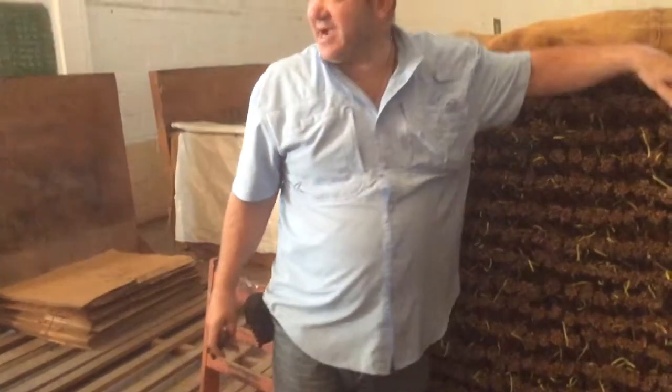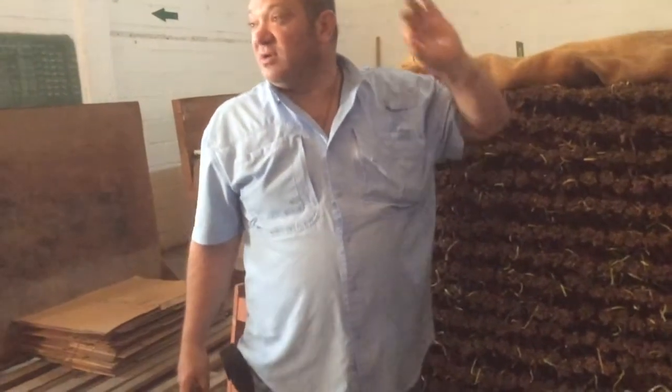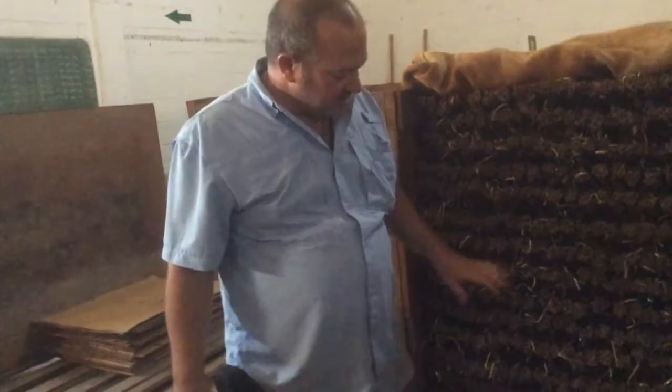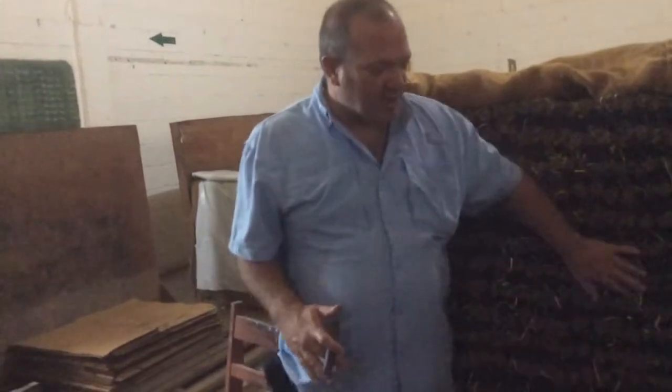This is a pilon of tobacco. After the tobacco comes out of the curing barn, it comes here for fermentation. They put some moisture in on the tobacco, some water, and then they stack it in this pilon.